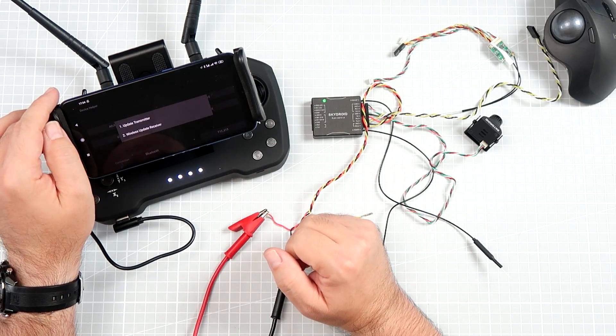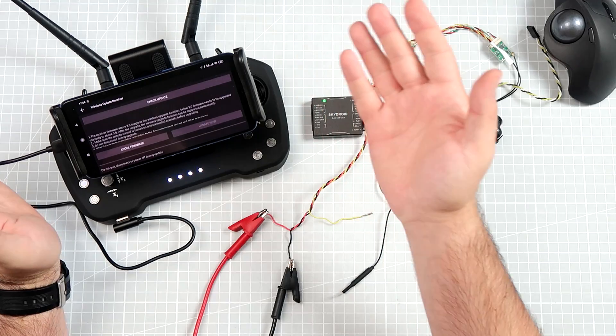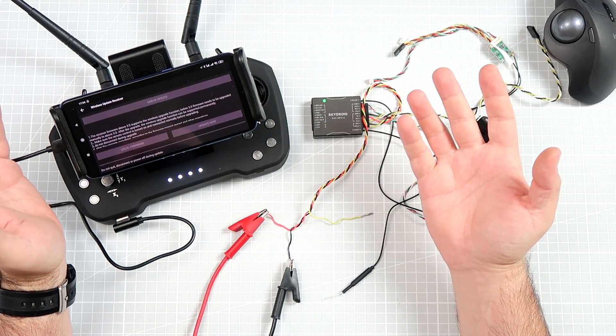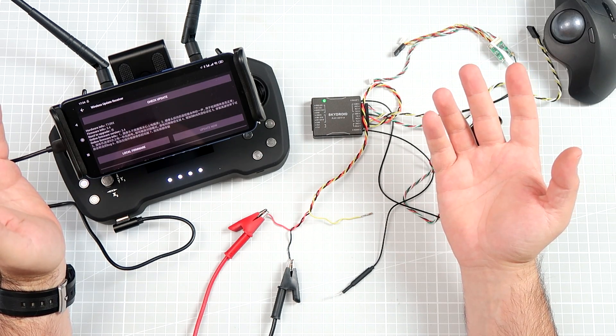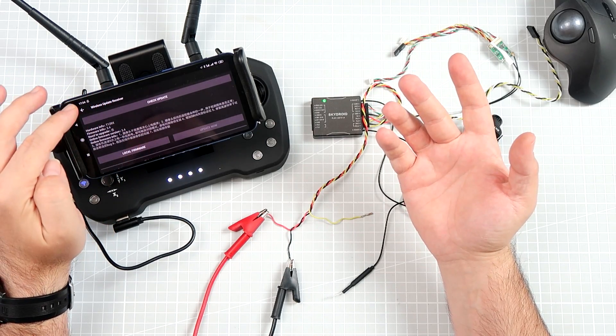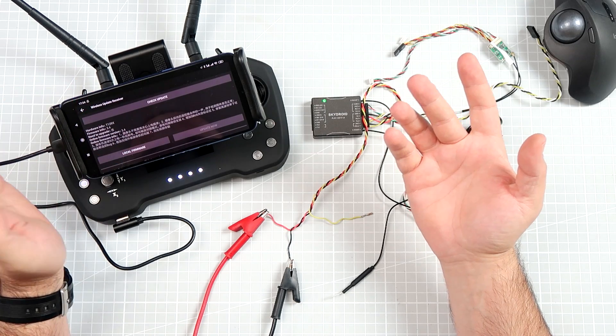You can also update the device wirelessly. Let's check if there's an update available. Yes — for example, I can update to firmware version 3.4. So it kind of works, or at least seems to work.